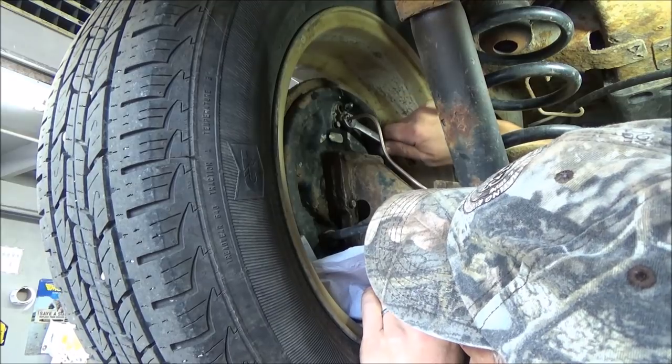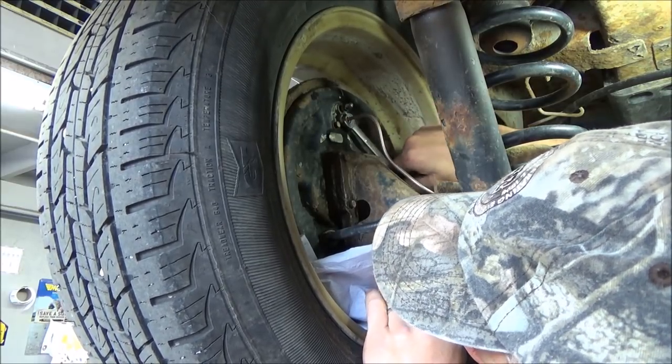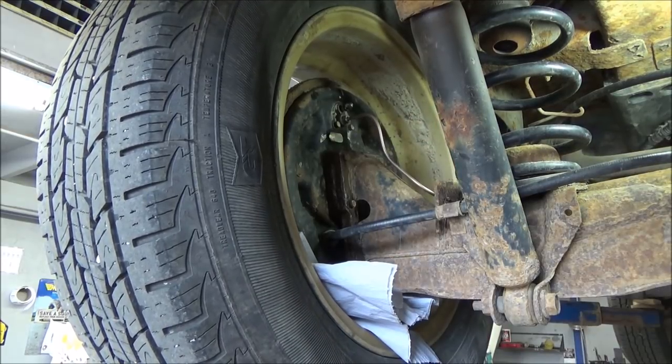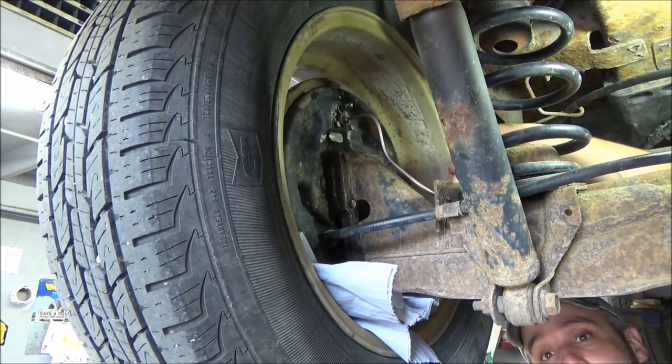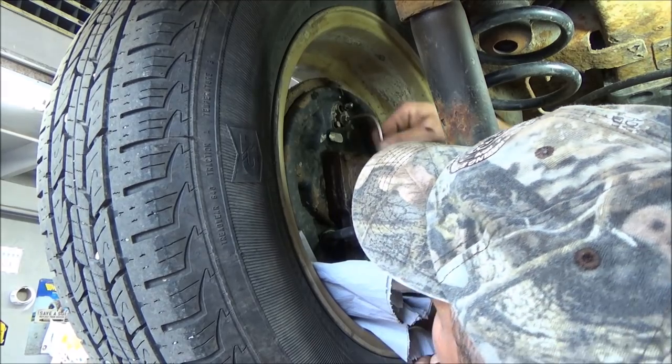The brake hose side is tight. Come back up here on the wheel cylinder and finish tightening this up. And that should be snug enough. Look at our line — we've got good clearance up around here, it's clipped into the factory holder. Looks good and even there.